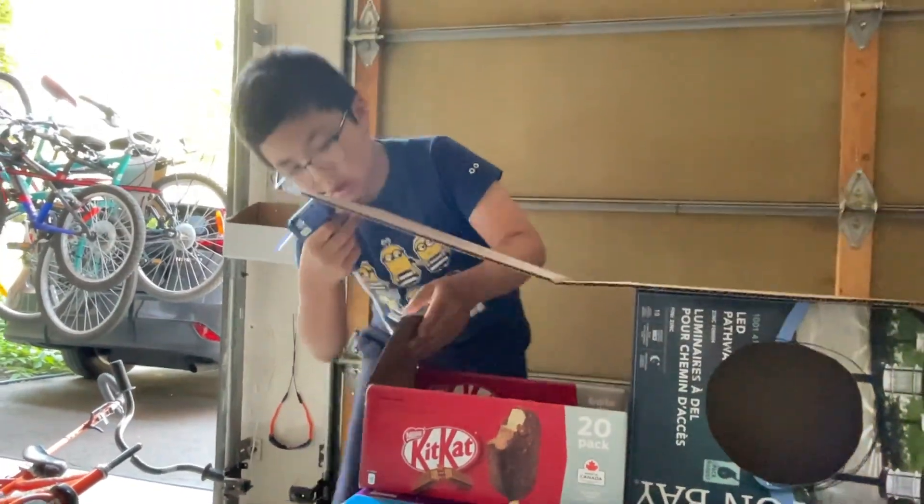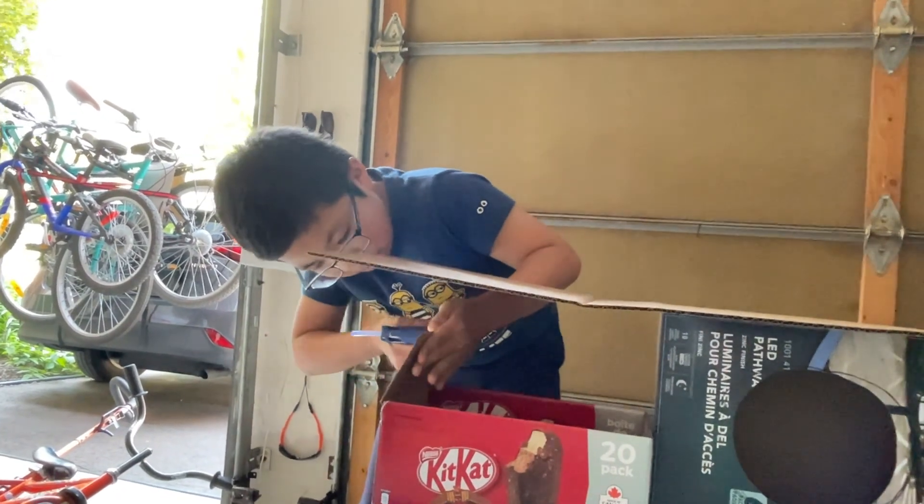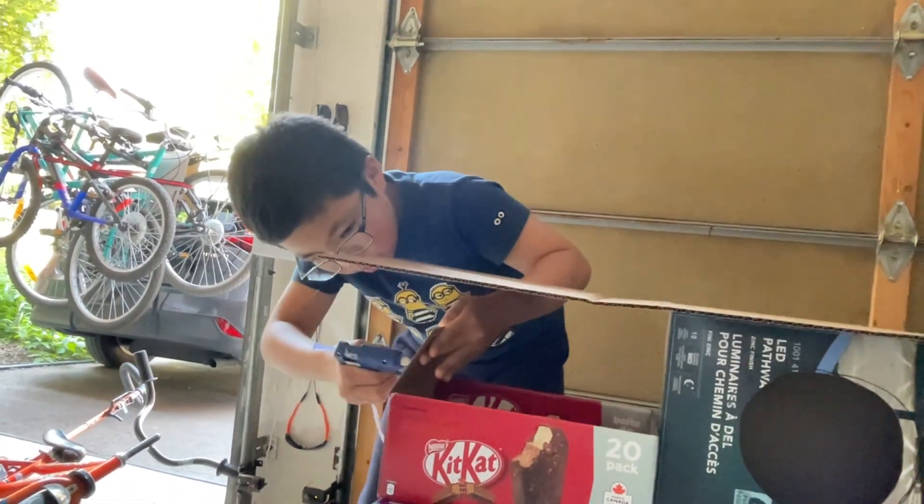I made a roof using one of the sides of a long cardboard box, and now we are going to glue them together to form a roof.